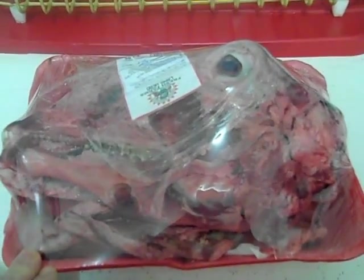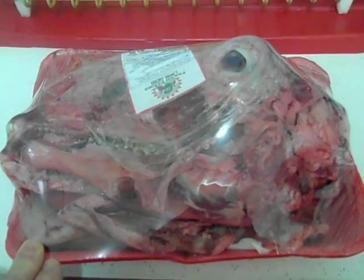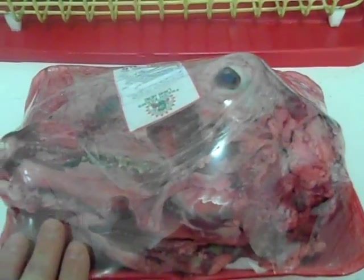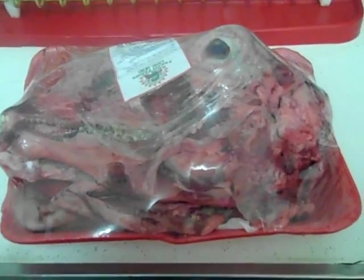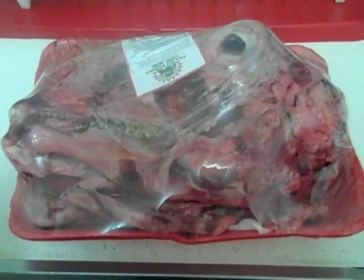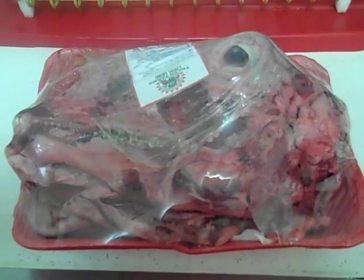The other half of the lamb's head I'm going to cook in a tomato stew at some other time. Basically what I'll do is take the other half, boil it in a large pot for one hour to soften the meat, and then put more water back in the pot with onions, tomato sauce, tomato paste, and tomato halves.